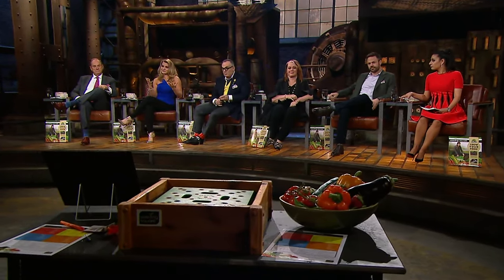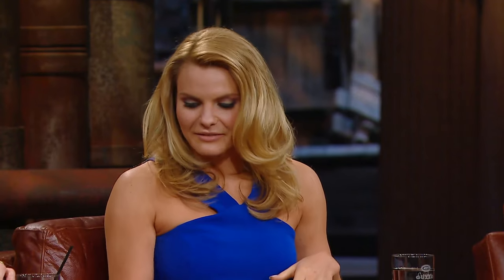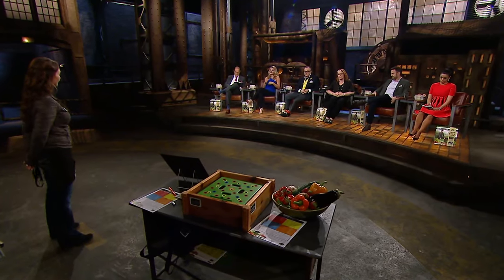I'm kind of impressed at how your sales have gone so far, and I actually think the big value here is you being the teacher, because I think there's a lot of people who would love to learn how to garden from you. Your valuation, though, makes no sense. So I will give you the $75,000. I want a 10% royalty until I get my money back, and then a 2% royalty — which is like 60 cents a unit — forever.